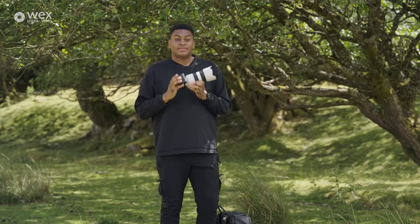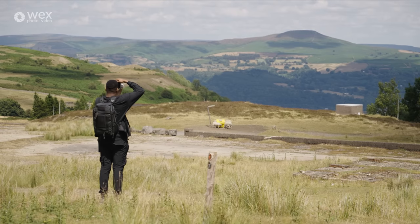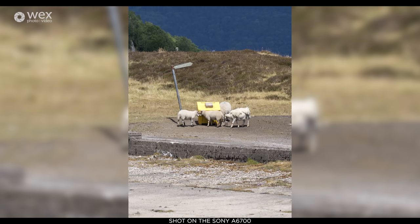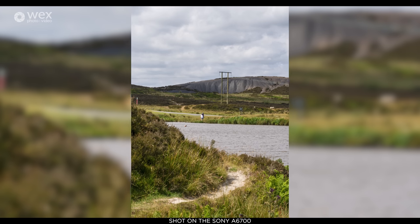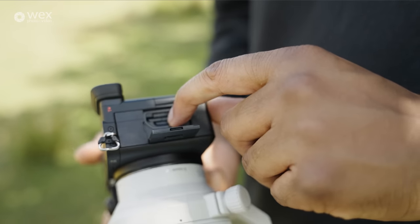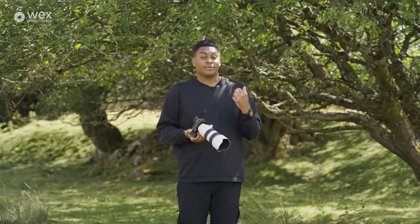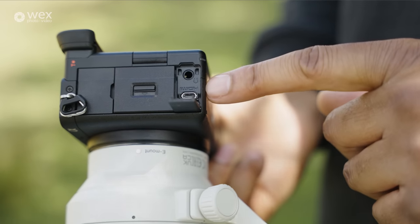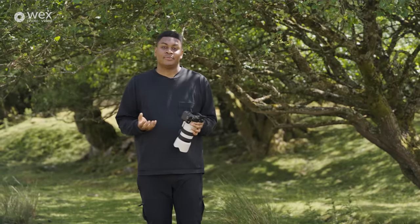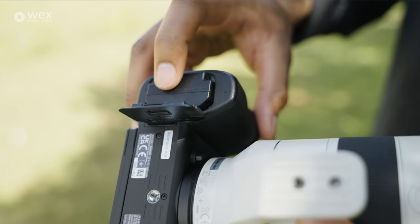Let's talk about the body and its form factor. The viewfinder has a 3.69 million dot EVF, which is incredible — great quality and high resolution when shooting. On the left-hand side you have one SD card slot, a USB-C port for charging directly from a computer (which the old version didn't have), and at the bottom a micro HDMI port. The camera also takes the same NP-FZ100 batteries as the A7R5 and A7R4, which is amazing for this APS-C body.